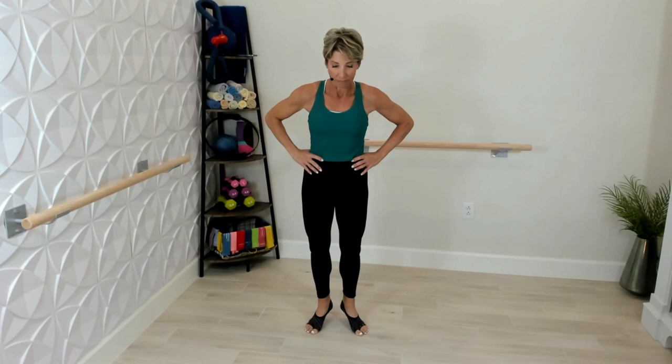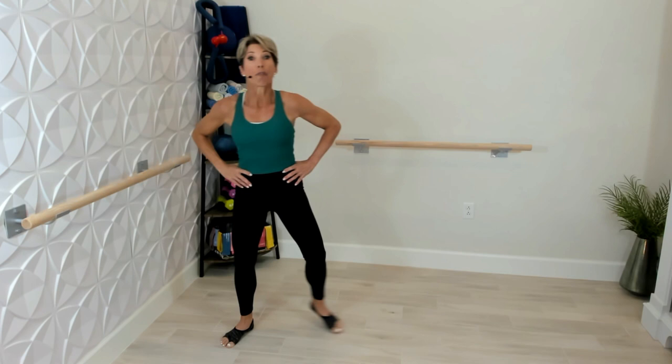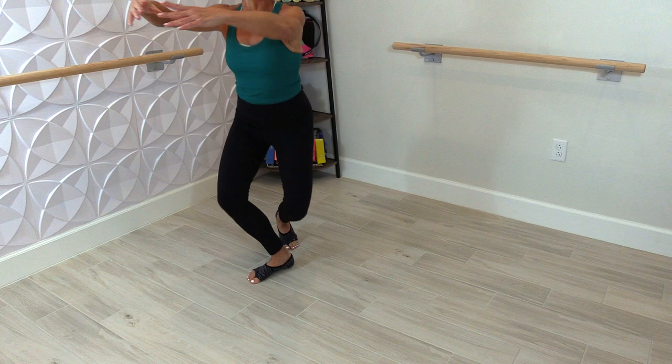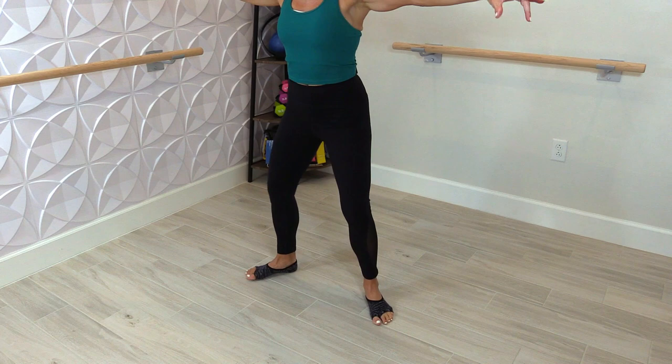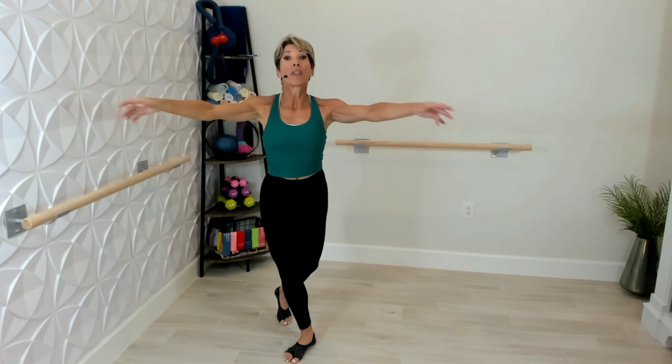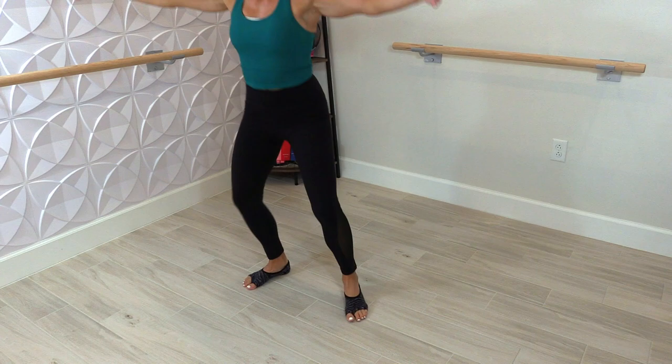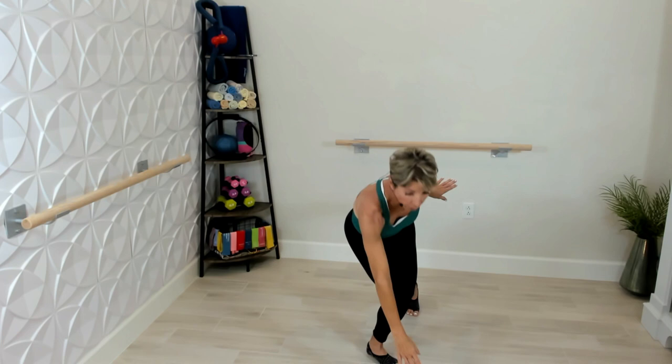Now all we're going to do is step touch — let's start to the left, good, side to side. Now let's add in the arms, going out together, out together. Feel that rhythm. Now we're going to go out and hold — four, three, two — back to the center. Four, three, two. Let's go to the left — four, three, two — to the center. Now we're going to do singles: out and back, out and back.